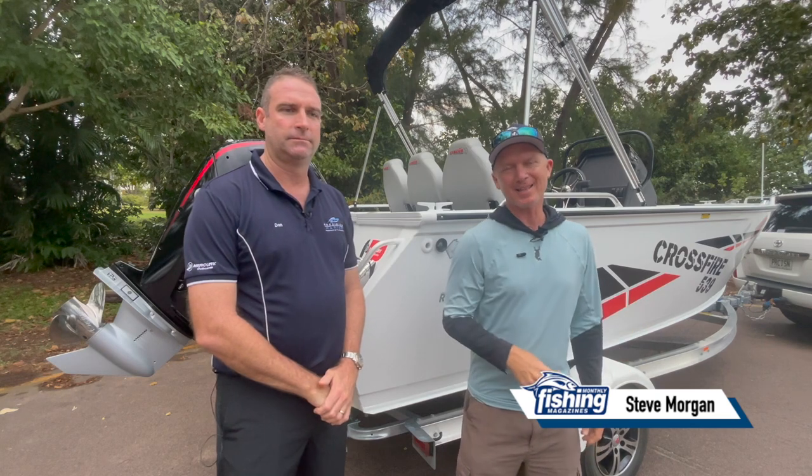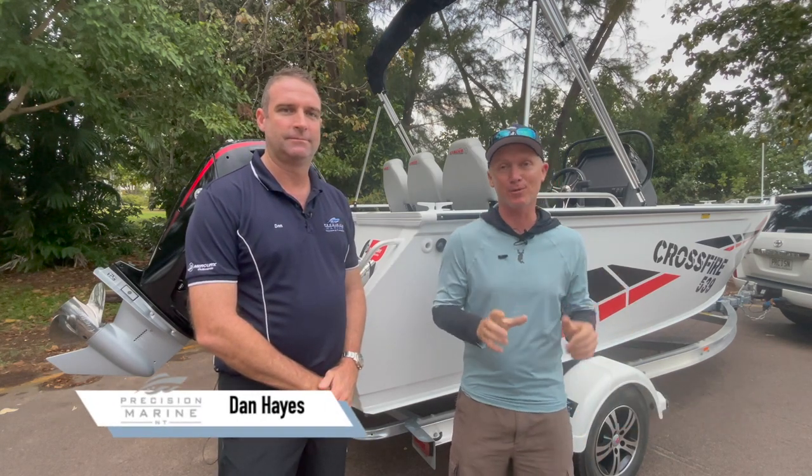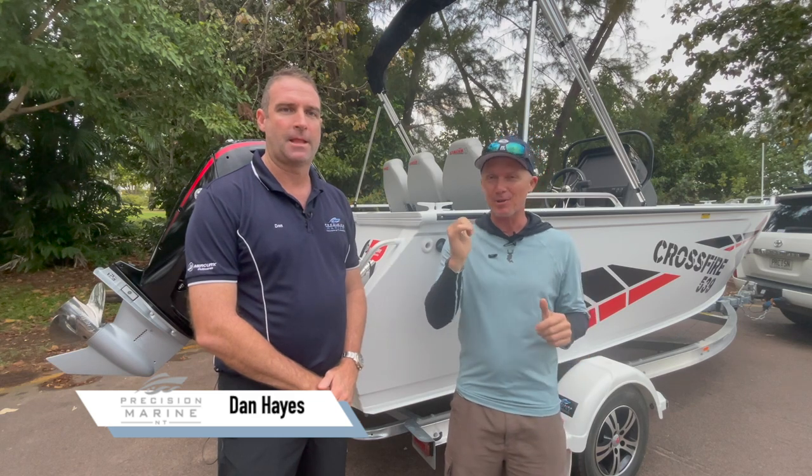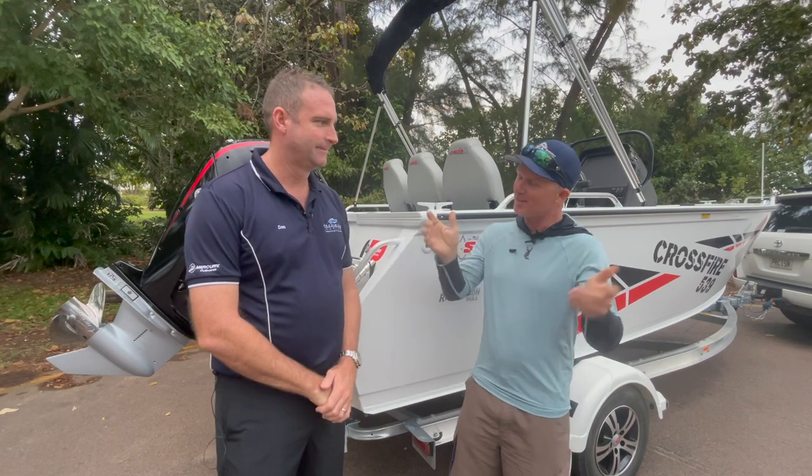G'day, Steve Morgan here. Fishing Monthly Magazine is up in the Northern Territory with Dan Hayes from Precision Marine. We've got a unique Territory design Stacer here today to talk about. Territory do things a little bit different, don't they Dan?